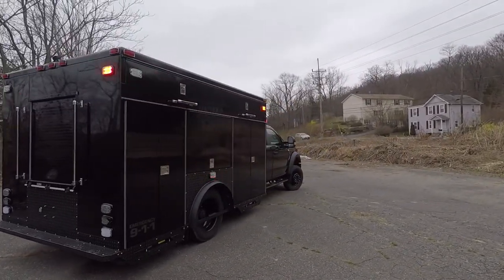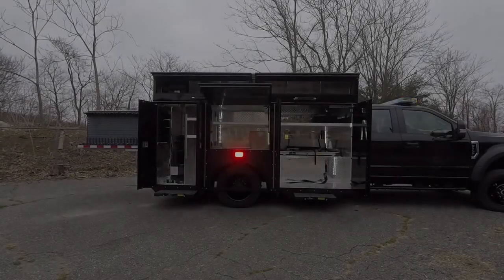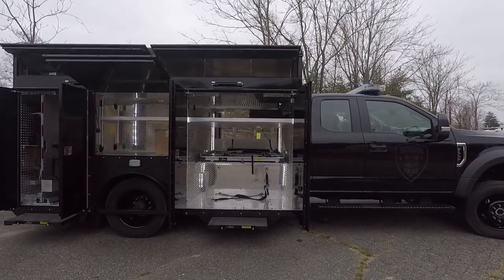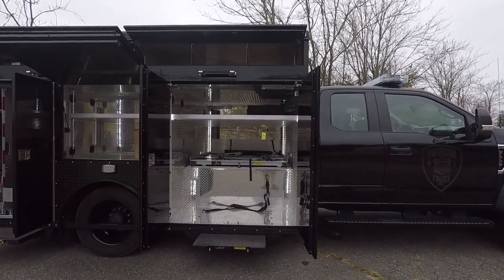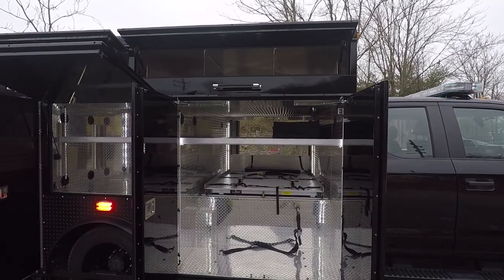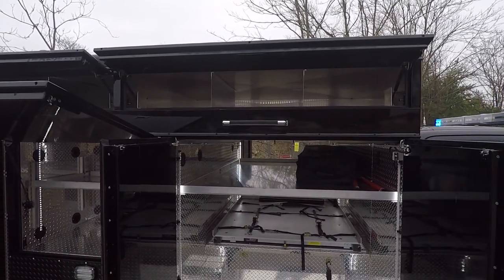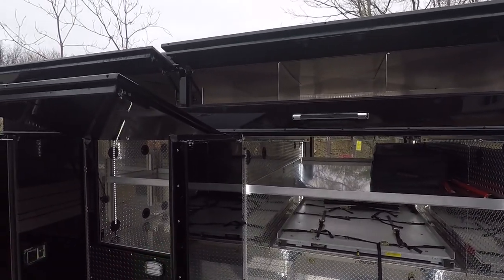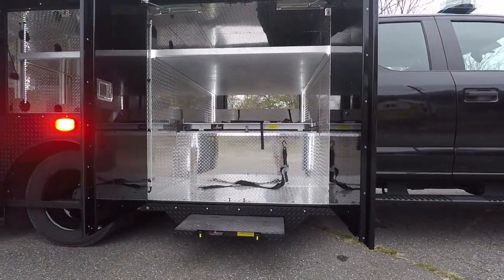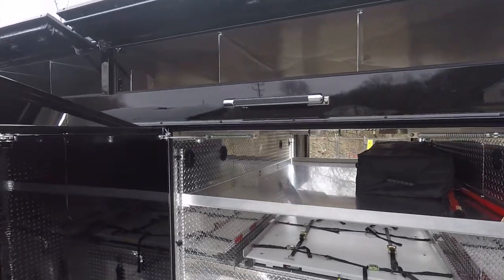On this side we also have Whalen M6 warning lights. Taking a look at the passenger side of the vehicle, you can see the Slide Master slide-out tray — that's a dual-direction slide that will allow them to pull out their ballistic shield. We also have side access for their tent and other long equipment, including the long weapon storage piece. We've installed steps and handrails to help users get up into that compartment and safely pull down the equipment.